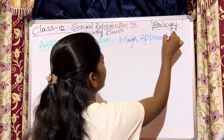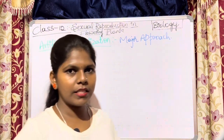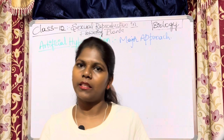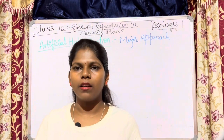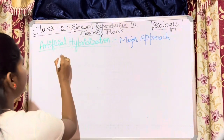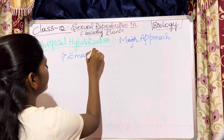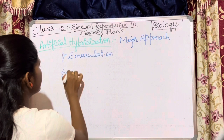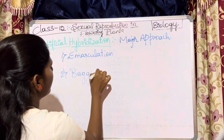In crop improvement programs, artificial hybridization is a major approach for obtaining desirable hybrids. It is a major approach used for particular hybridization.